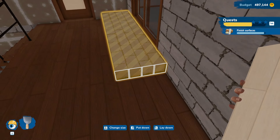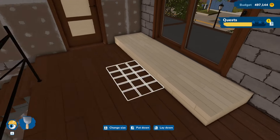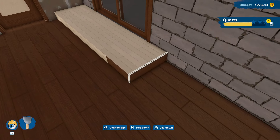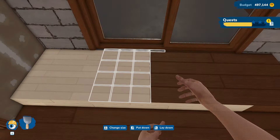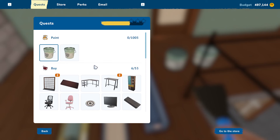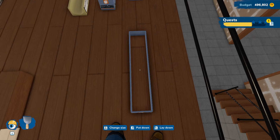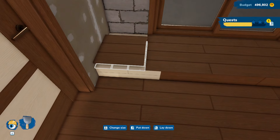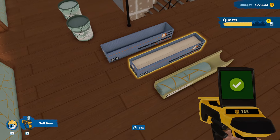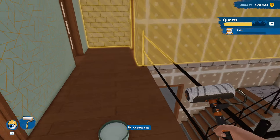And then we just have this, which they kind of seem like they want to be this, I guess. I don't think that looks bad. Would it look better in this? It would look better just being the same floor. So we are going to do that. Is that option gone now? Let's buy some more and bring that across here. I just think that looks nicer. Let me know what you guys think. And then we have some painting to do.